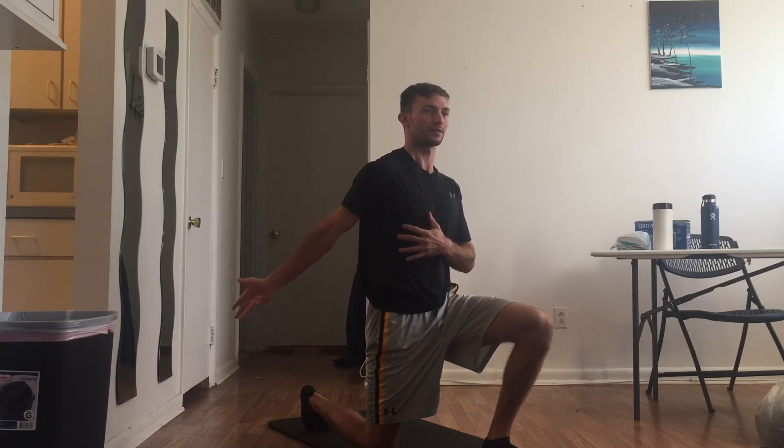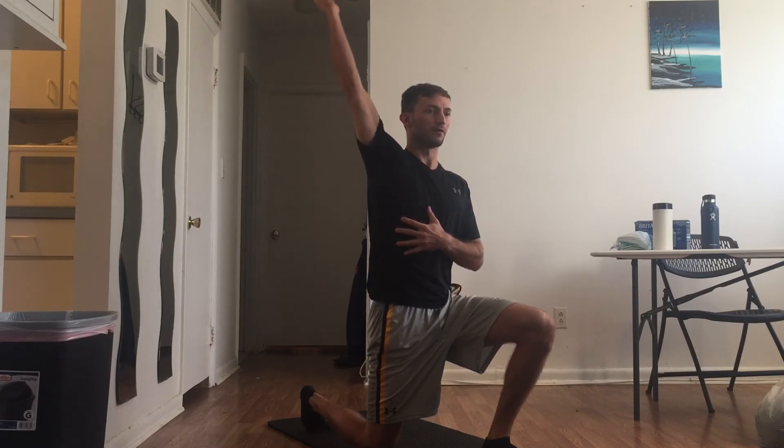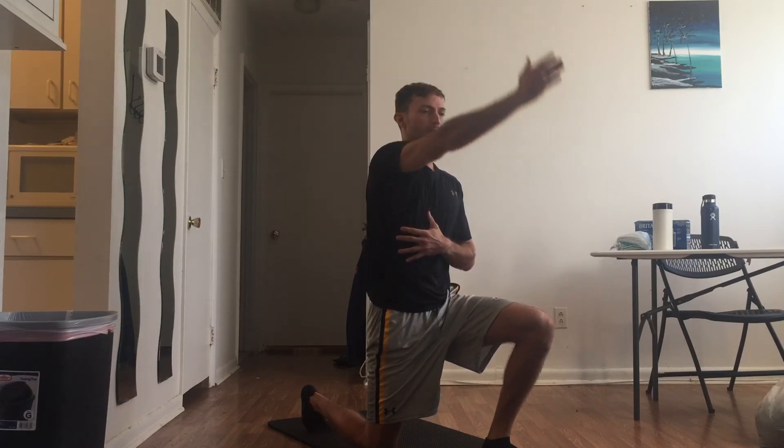And then you're going to reverse it. Bring it up — maximal internal rotation. Once you get blocked, rotate, turn your palm the opposite way, maximally externally rotate, bring it all the way up and over, and then back down.